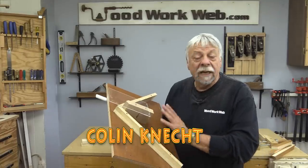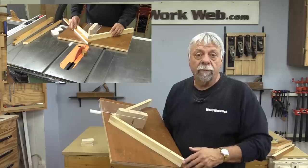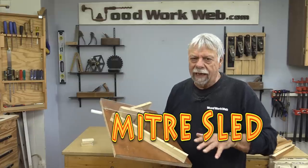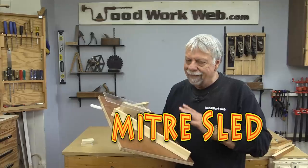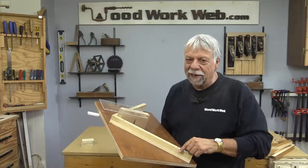Hello everyone, I'm Colin Kinnett. Today I'm going to make this miter sled. It's perfect for making picture frames or any kind of miter cuts that you want. It's handy and it's accurate, and if you stick around I'll show you how to make it.